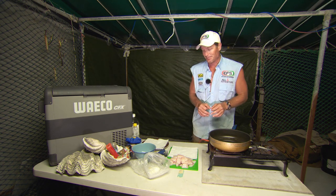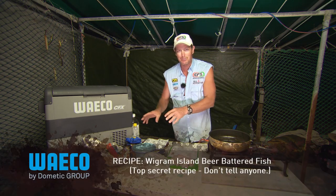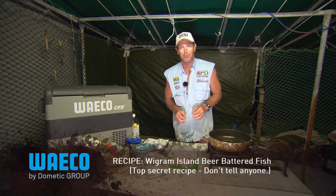Just don't tell Ken. I've got the fish already chopped up and I've got a few spices and bits and pieces. So let's get the ball rolling.